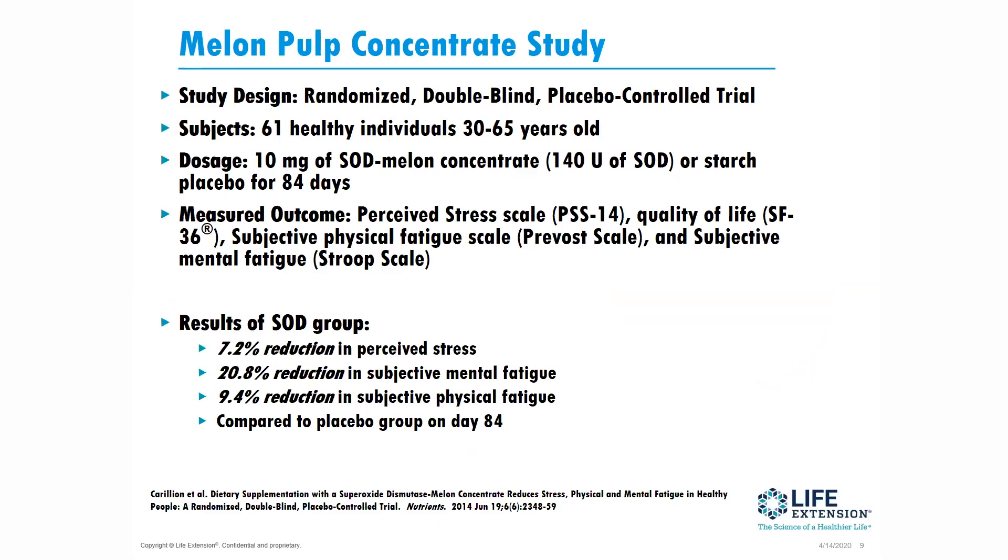They looked at perceived stress, quality of life, physical fatigue, and mental fatigue. Overall: a 7% reduction in perceived stress, almost a 21% reduction in mental fatigue, and about a 9.5% reduction in subjective physical fatigue — all compared to the placebo group at 84 days. So you can see that providing SOD and decreasing the superoxide free radical is quite powerful.